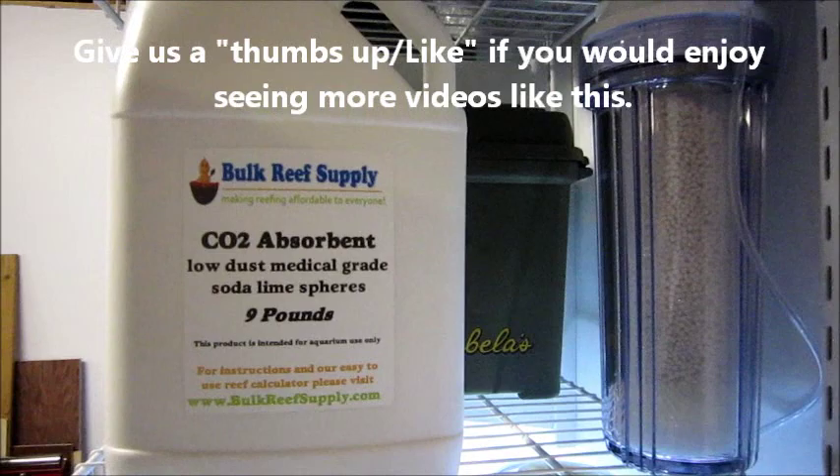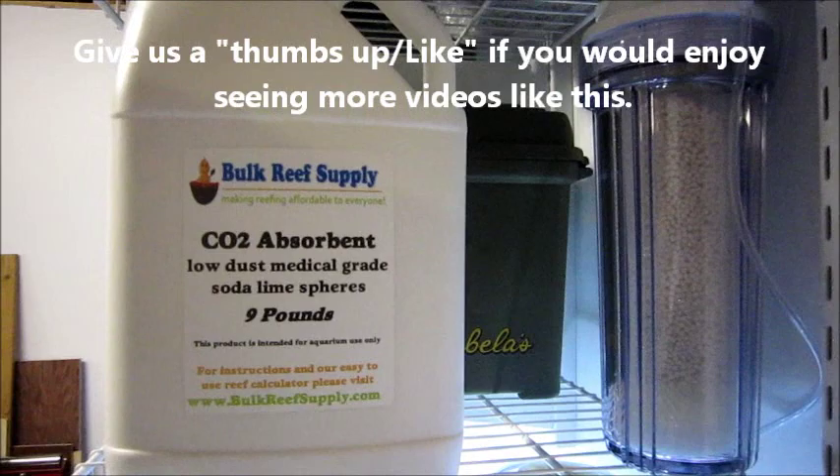I hope you've enjoyed this video. If you have questions or comments, please post them below. Otherwise, check us out on Facebook. This is a great product by Bulk Reef Supply. Thank you.